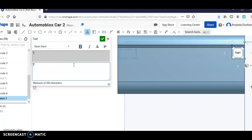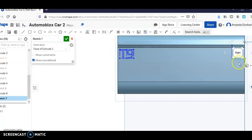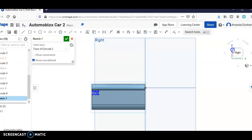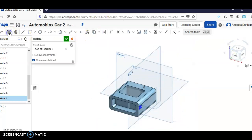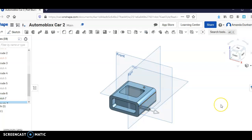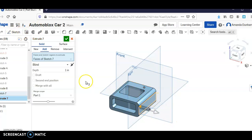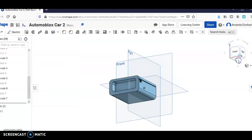We don't have exact dimensions on this, so I'm just going to estimate, because all I want you to know is how to add text and use the emboss feature, which is really just another extrude. We're going to hit extrude, click that feature right there — I don't want it to be one inch, I think I want to do like .05. And I've got the little T9 on there.